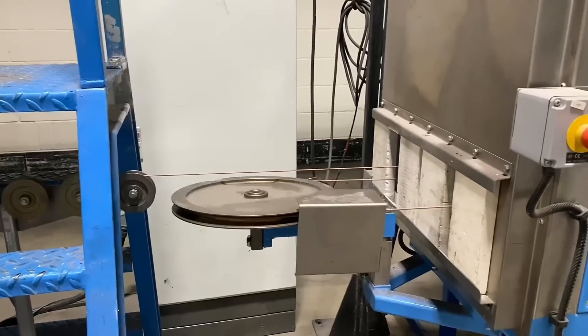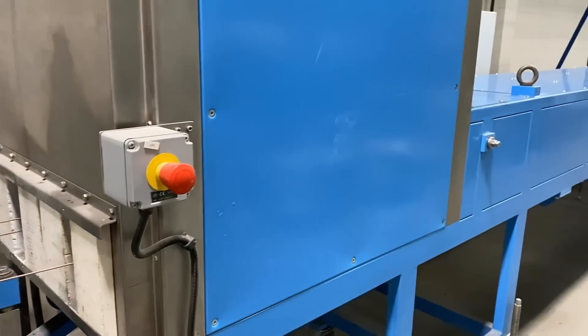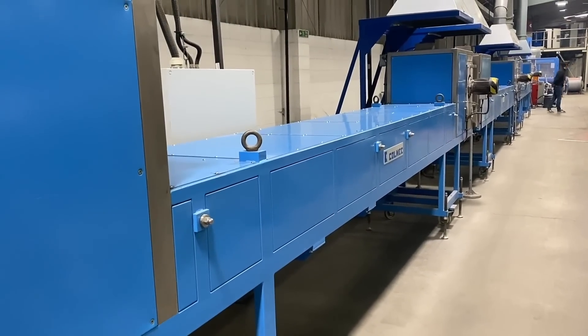The length of this extruder is around 50 metres, but the cables actually come back through the extruder multiple times, extending the effective length of the line to about 150 metres. This allows a slow curing process for the silicon.